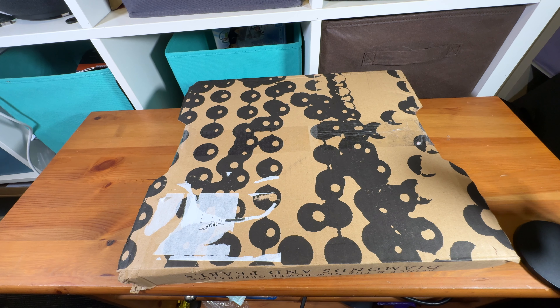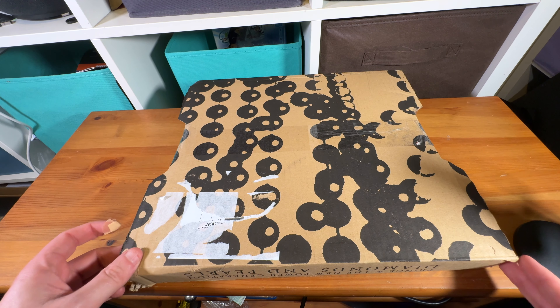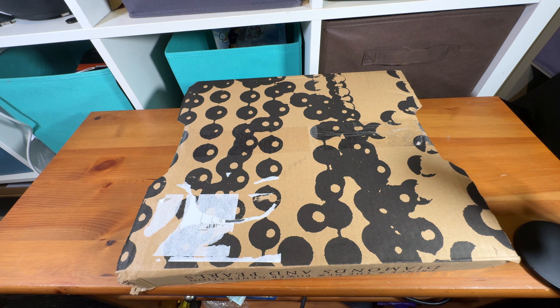Hey there, Alex Kidman here, and this is a slightly different thing for me to be doing. It's the Diamonds and Pearls Super Deluxe Edition unboxing. As some of you may know, I'm a big Prince fan.